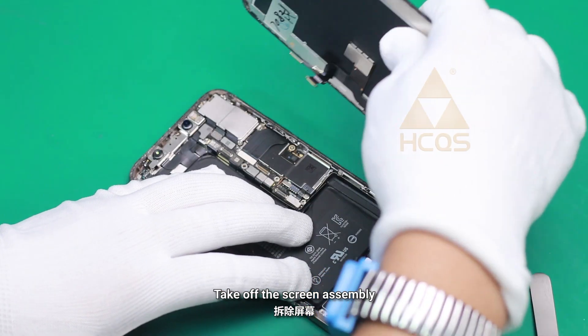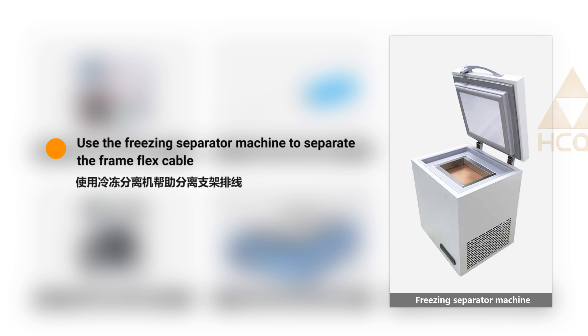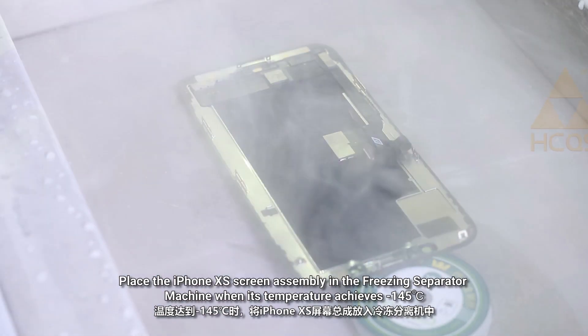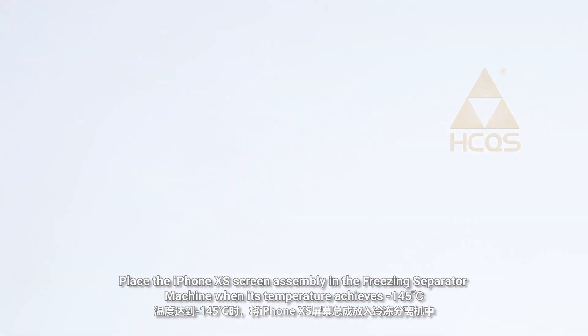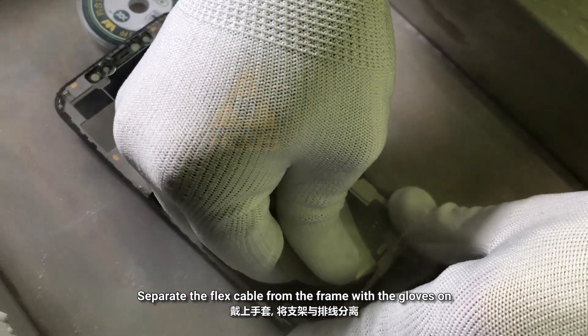Take off the screen assembly. Use the freezing separator machine to separate the frame flex cable. Place the iPhone XS screen assembly in the freezing separator machine when the temperature achieves minus 145 degrees Celsius. Freeze for about one and a half minutes in the freezing separator machine. Separate the flex cable from the frame with the gloves on.